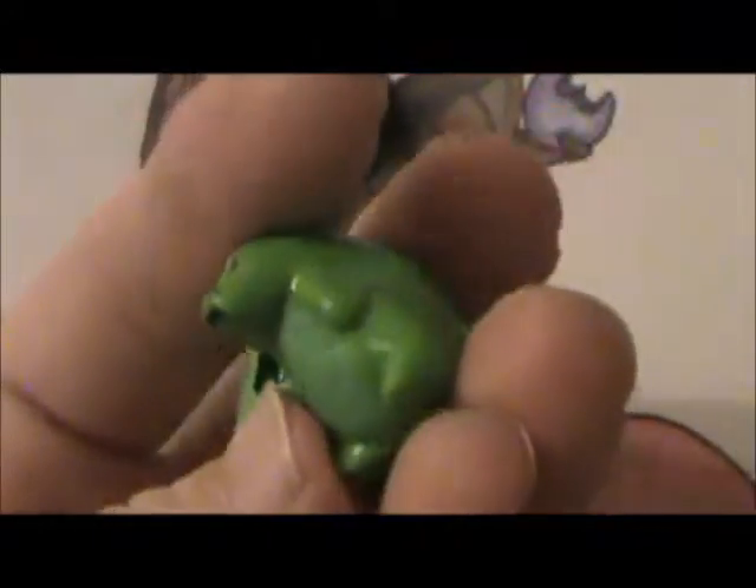Next I made a turtle and it came out of its shell. It has a sad face, it's got a little tail, and I tried to texture it.